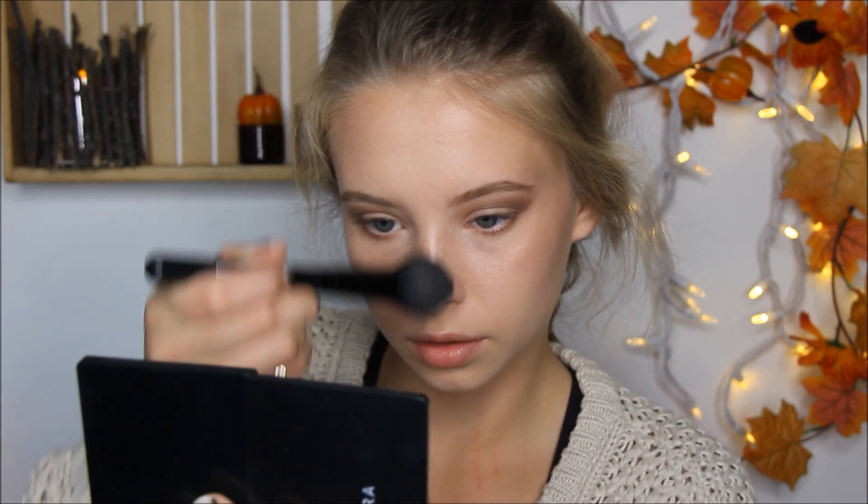Now I'm going to finish my eyes with my Too Faced Better Than Sex Mascara.